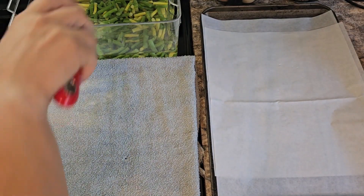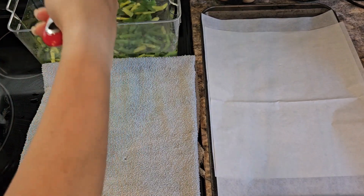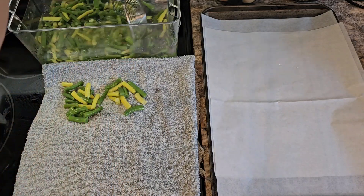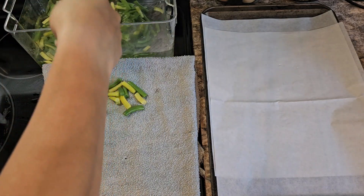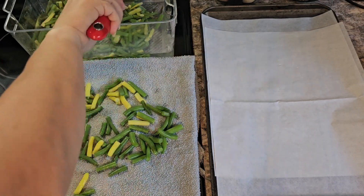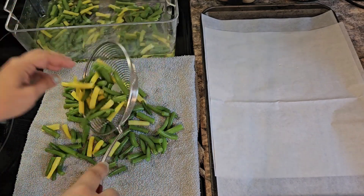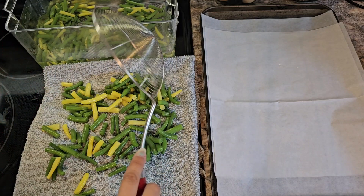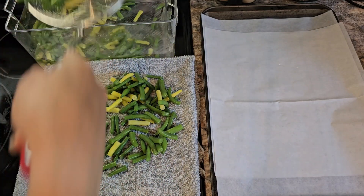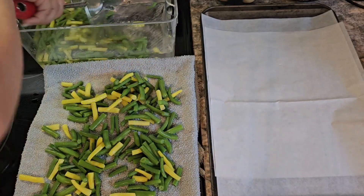Now you want to take these out once they're chilled and just place them onto a kitchen towel. Let them sit there for a few minutes until most of the water comes off.